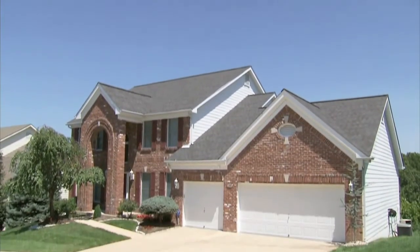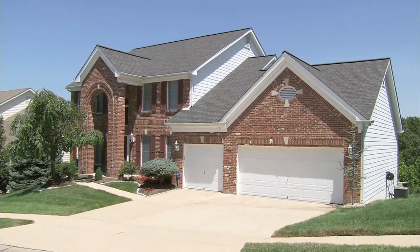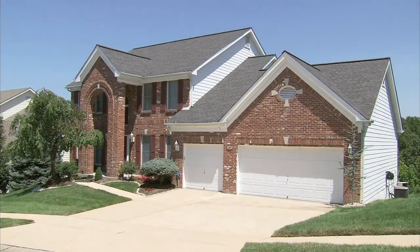Good packing is essential to a stress-free move. With advice from the moving experts at United, you can rest assured that your valuables remain valuable.